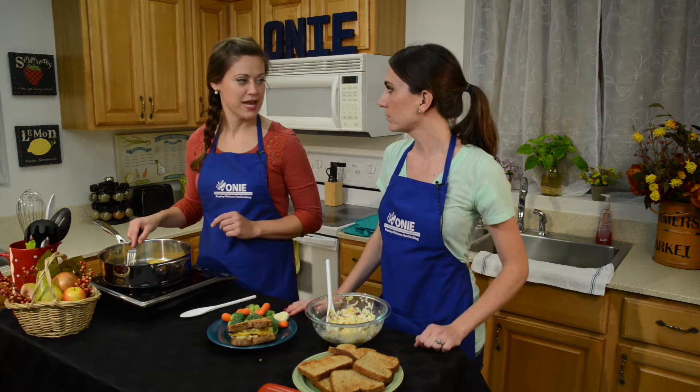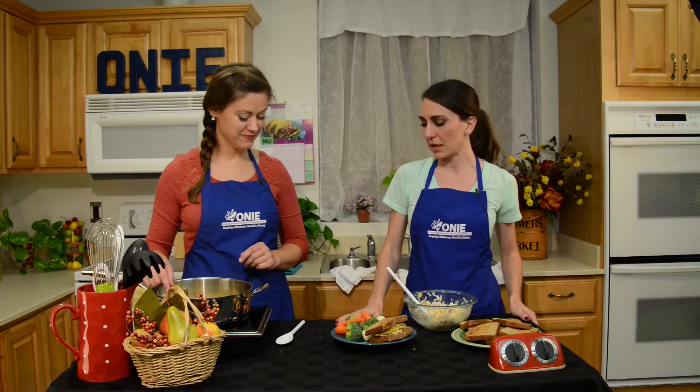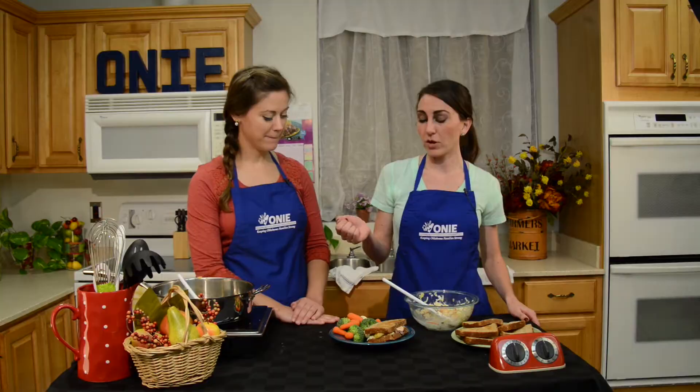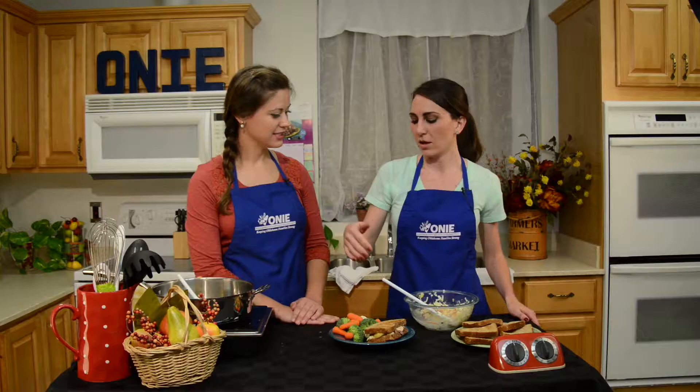Does this meet the MyPlate standard? I'm so glad you asked — it absolutely does. This entire recipe meets the MyPlate standard. We have whole wheat toast for grains, fish for protein, coleslaw for veggies, pineapple for fruit, and non-fat Greek yogurt for dairy and extra vegetables.